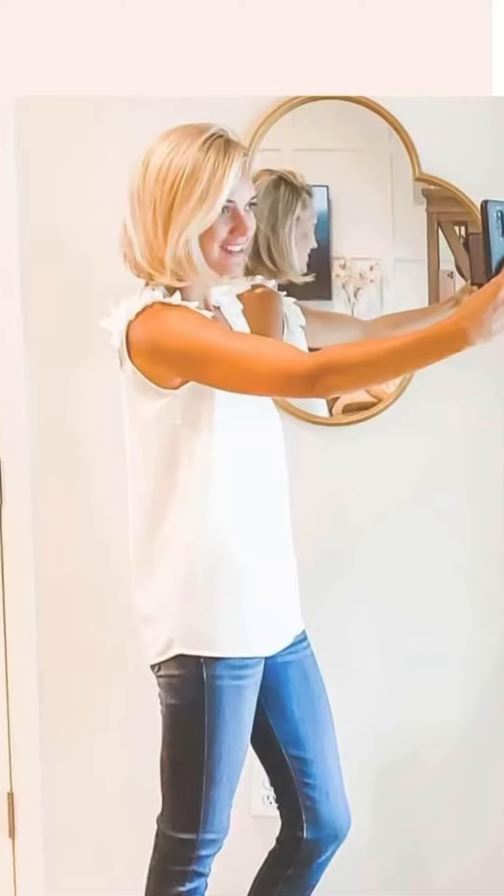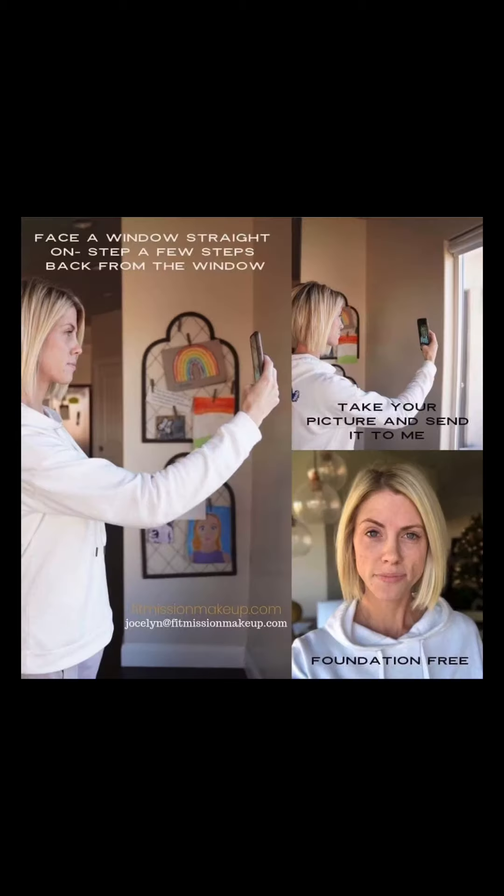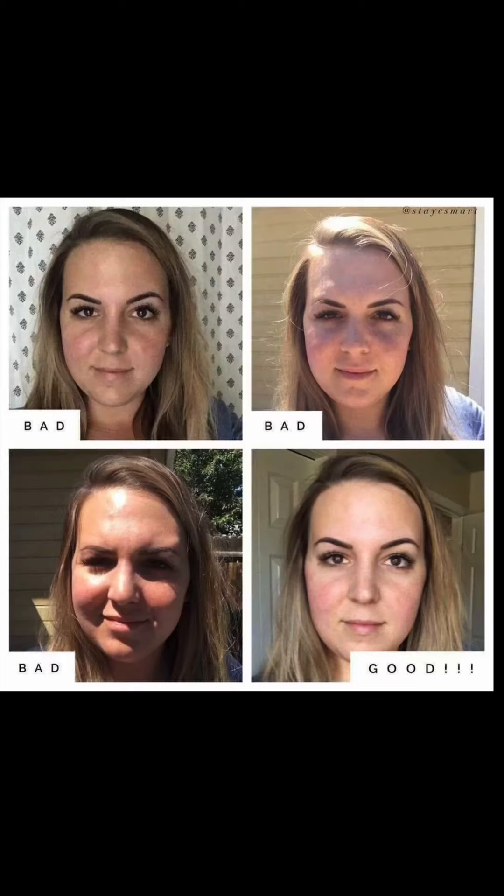If you're getting started with Saint, the first and most important thing is to get color matched. In order to take a good color match photo, you're going to stand about three feet from a window during the day, not in direct sunlight, but just enough sunlight to come on your face and show your natural skin tones and shades. You don't want to be in artificial light or have overhead fluorescent lights shining on you — all of those things are going to give your skin a different tone, and we really want to make sure we get your colors correct.